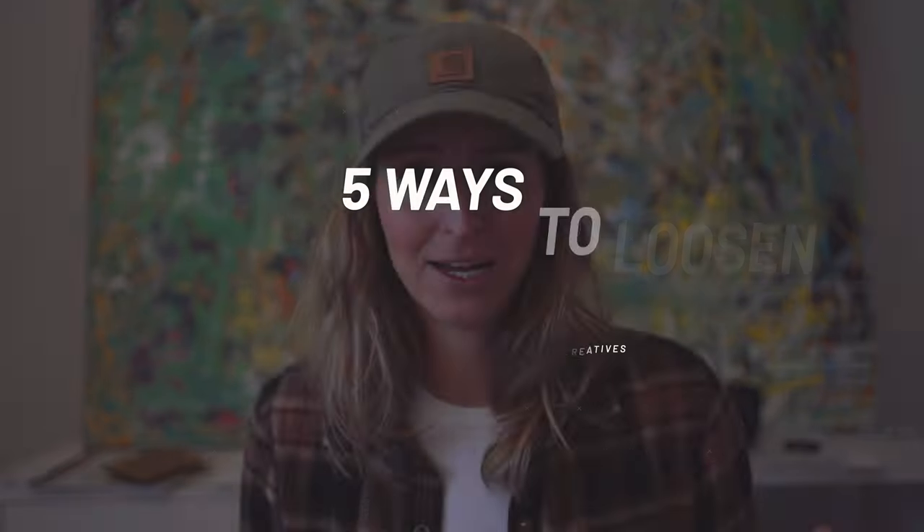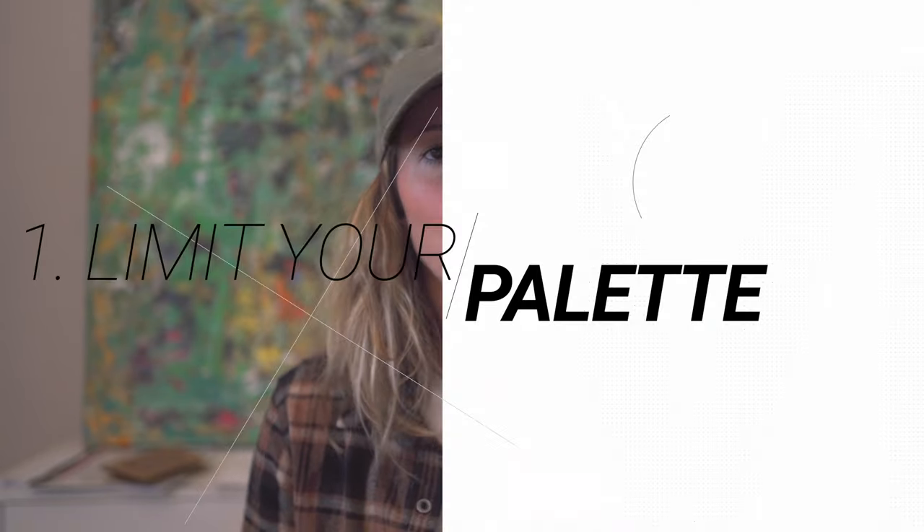In this video I'm breaking down five useful tips to help you loosen up your painting style and get back in the studio creating art freely. Make sure you watch to the end to get all the tips and tricks — I've also thrown in a free resource for you as well. I've included timestamps below so feel free to jump around.